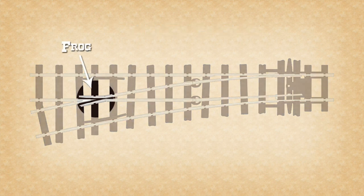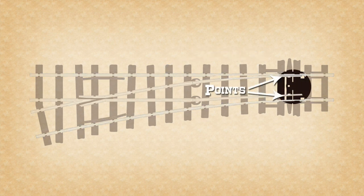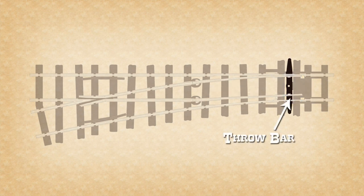The term frog on a railway turnout refers to this funny-looking configuration of rails where the main and diverging lines meet. The stock rails are the outer rails on a turnout, the ones that are fixed in place and don't move. The points are the narrow inner rails that determine which route is selected when they are moved from one side to the other by the throw bar, and that's this thing right here.